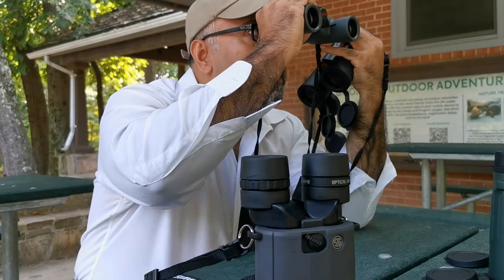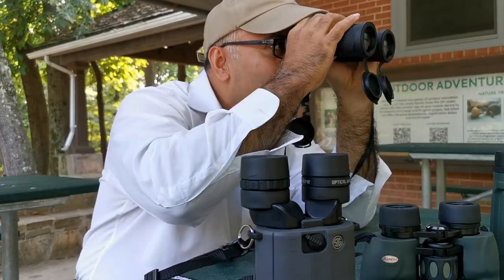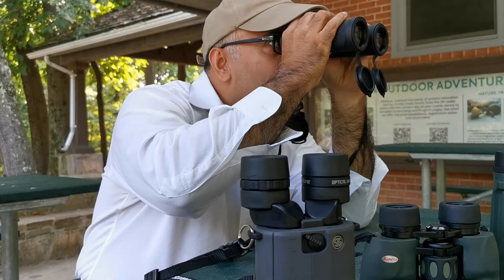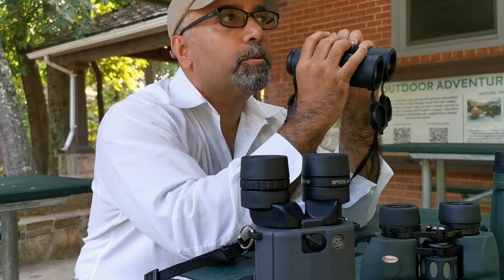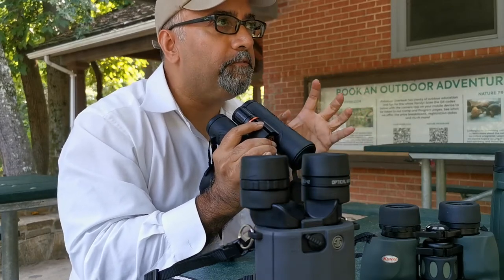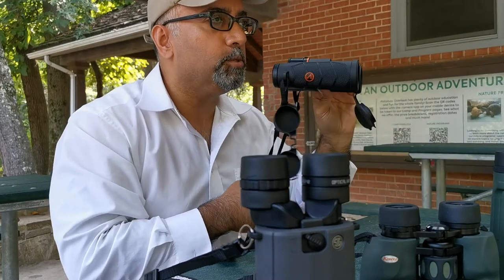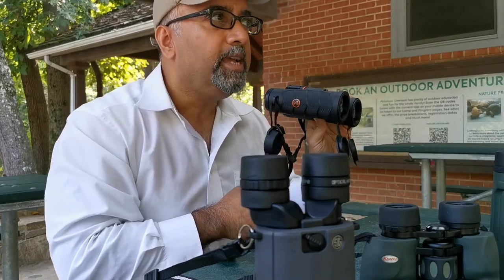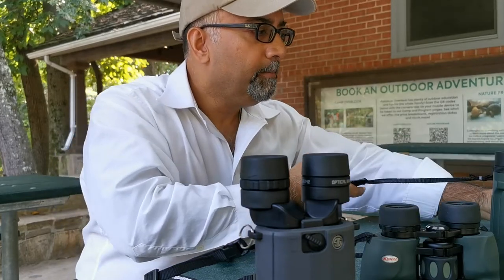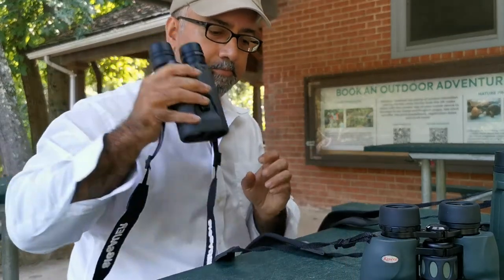There's a squirrel in my sight picture — let me pick up that squirrel with both units. I'm having trouble holding the Athlon steady. The sight picture with the color rendition is vibrant but different from what I'm seeing with my naked eye. Keep in mind that the colors through these Athlons will not be the same as what your naked eye sees — they'll be enhanced.